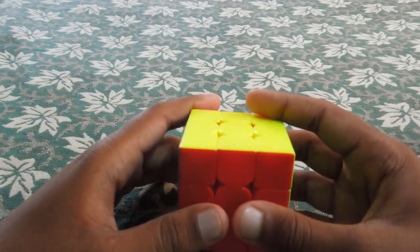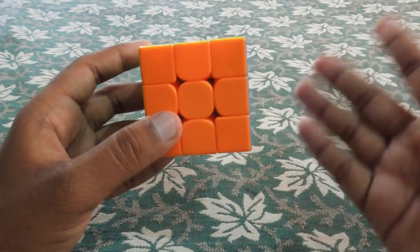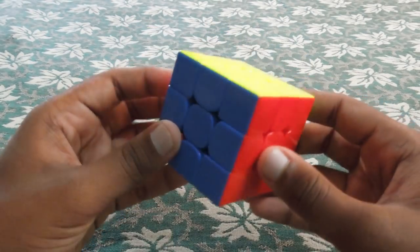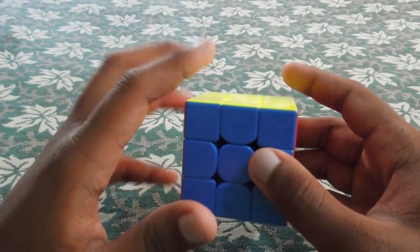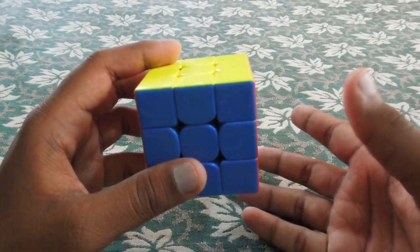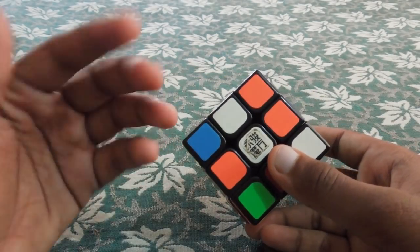Red or right is green. Red or left is blue. You can match the scheme to the correct face. If you find the white center, you can identify orange and green, red and blue, and red and opposite orange. So if you know how to read the color scheme, we will see how to execute it. Let's look at the color scheme.